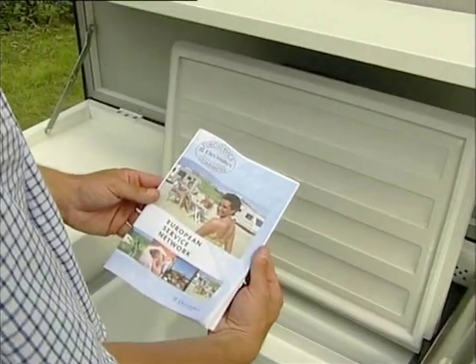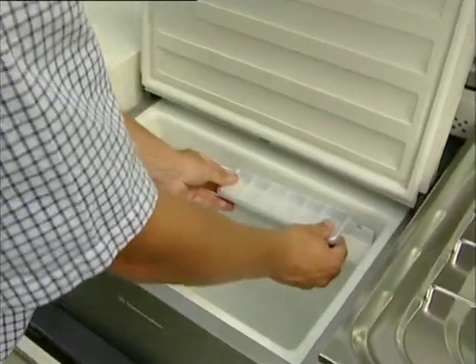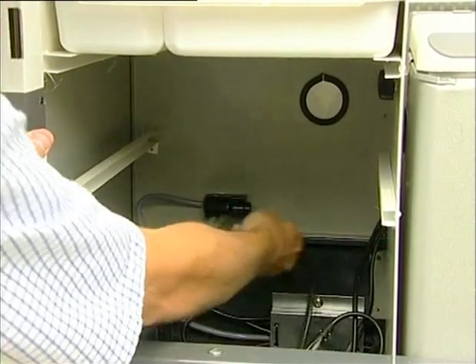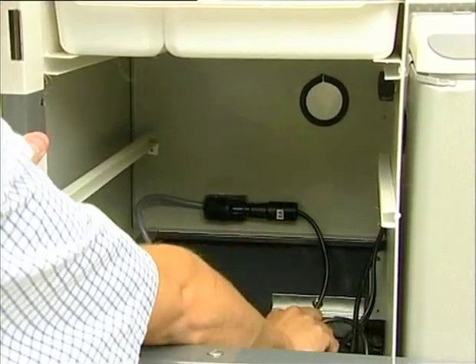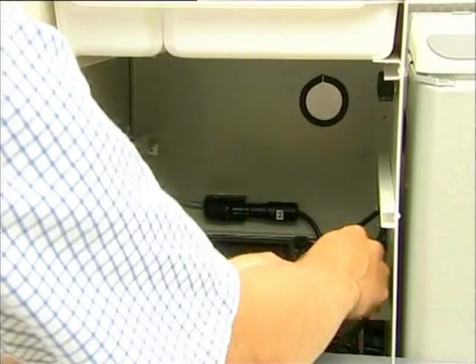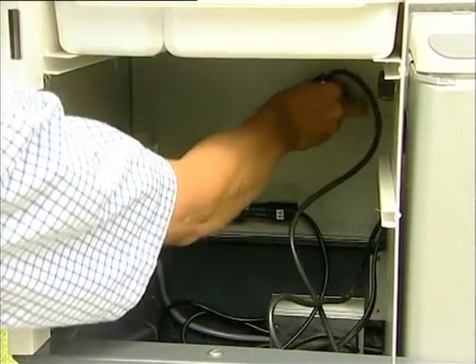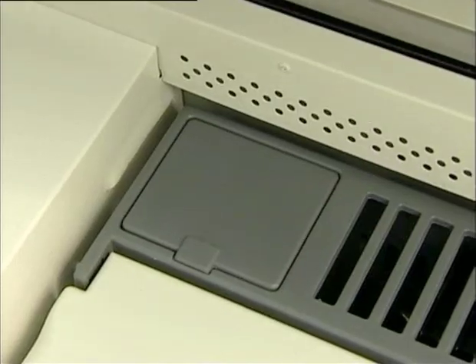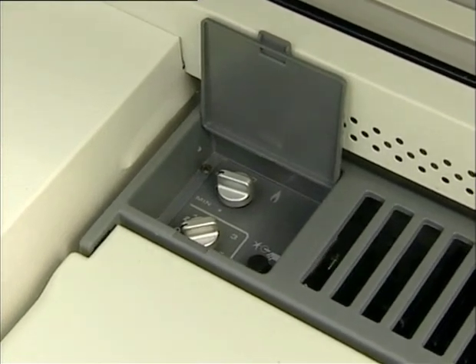In the fridge you will find the manual and an ice cube tray. Remove the red hood from the 12-volt cable to the fridge and insert the plug into the cigarette lighter, which is placed on the back wall of the kitchen. The fridge will then be able to use electricity from the car battery while you are driving. If the fridge is to be run on 115 or 240 volts, run the cable through the hole in the back panel and it may then be connected to an extension cable. Regulate the thermostat on the lower control button.